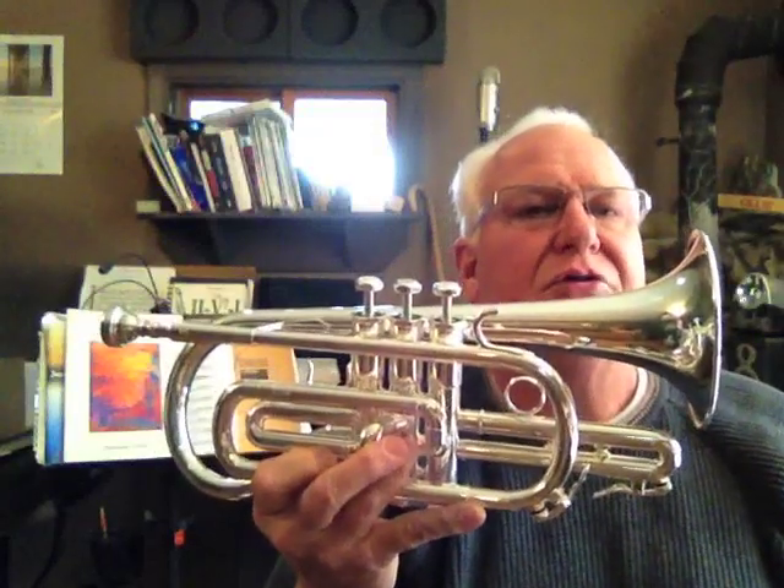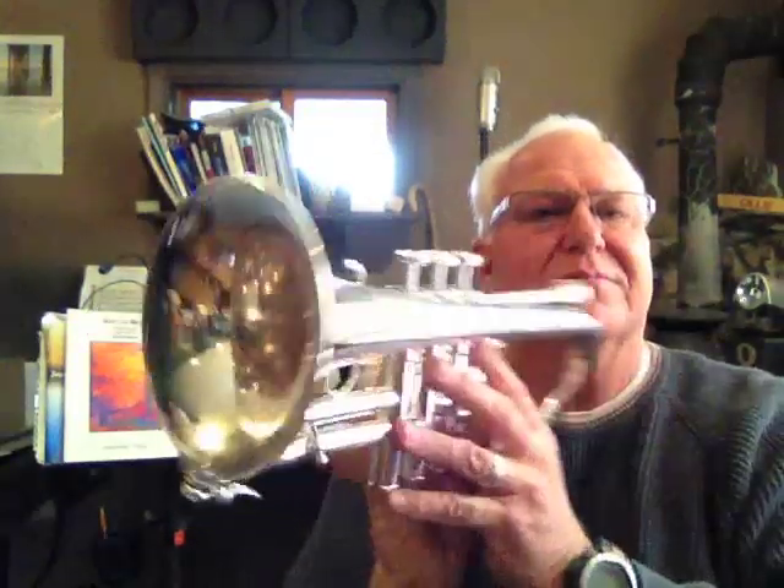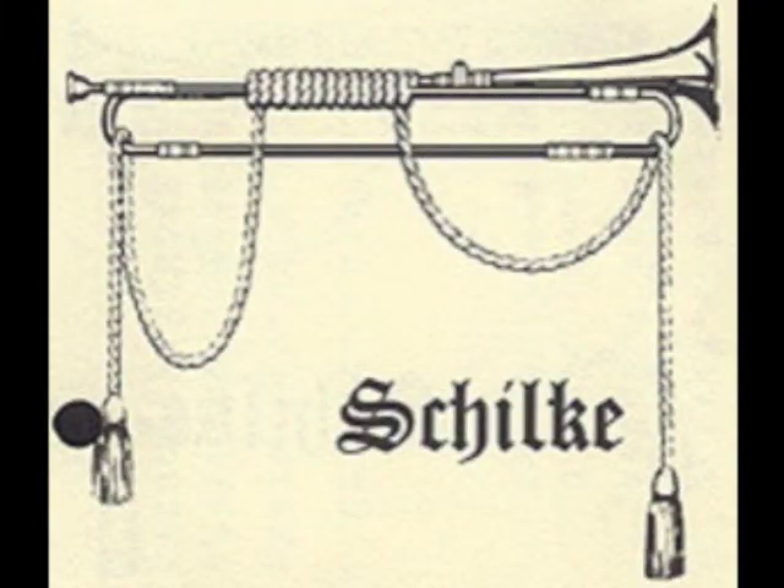You can find this great horn in the cornet section of Horntrader.com. Thanks a lot for listening. We'll see you on the next one.